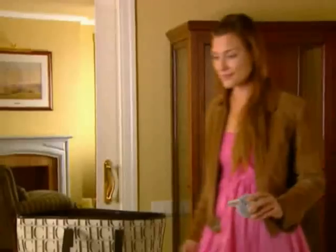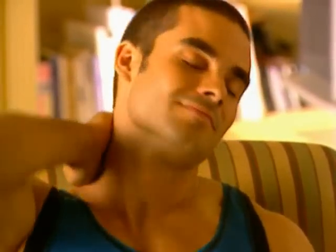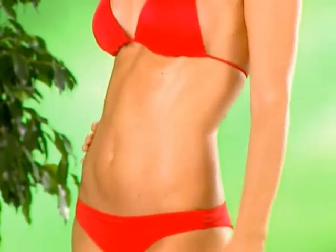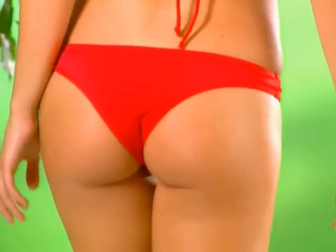Use it to exercise any part you want, anywhere, anytime. The Gym Form Duo is so small it easily fits in your purse or bag, so you can work out wherever you go. Or you can have a wonderful relaxing massage to relieve the stress of a hard day at work and to soothe tired, aching muscles. Before you know it, fat and cellulite are melting away.